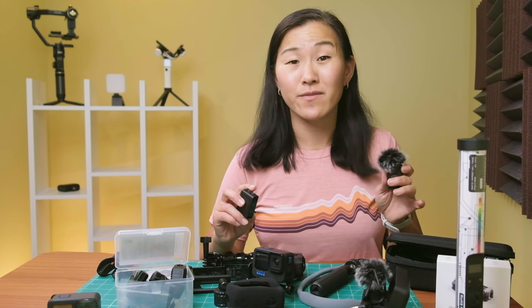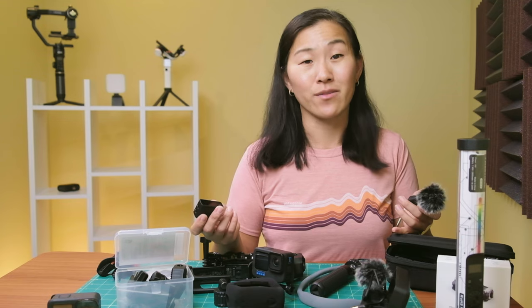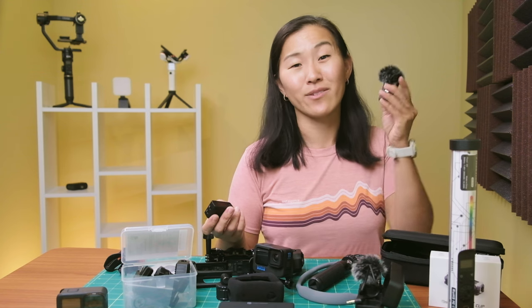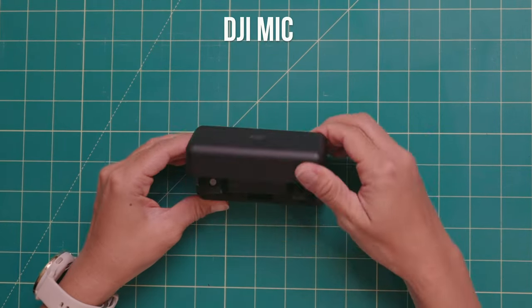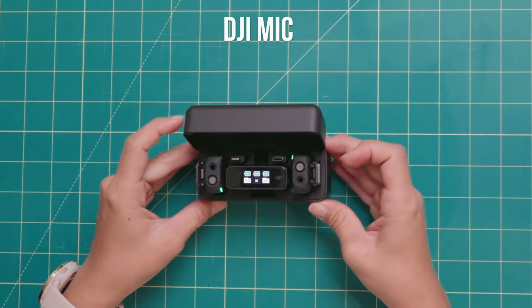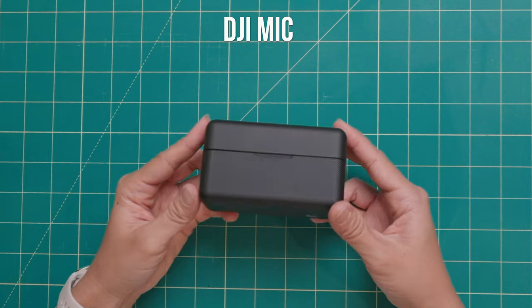In my opinion, wireless microphones give you the best audio quality because you've got a microphone directly on you, so you don't have to be right next to the camera for your voice to be picked up. I've been a long-time fan of the Rode Wireless Go 2 and I still use it because it is a great microphone. But I recently fell in love with the DJI microphone — it's still my all-time favorite because it is smaller than the Rode and it comes with a compact charging case, whereas the Rode doesn't. So in terms of usability, DJI is winning all around.